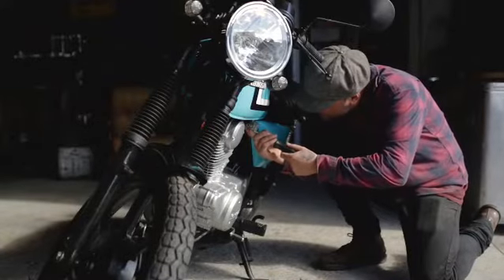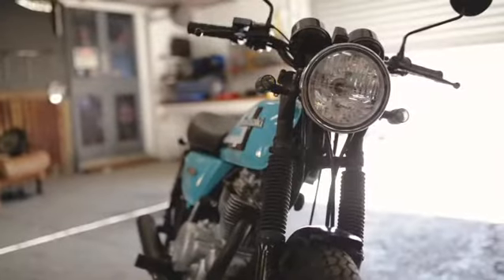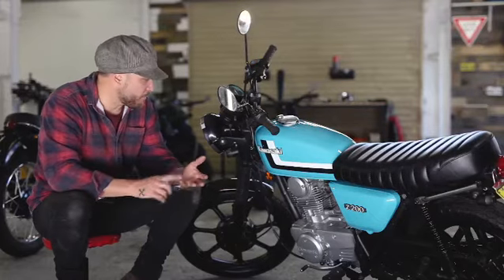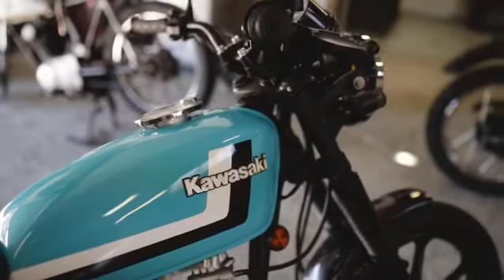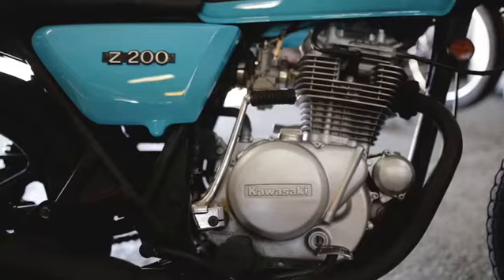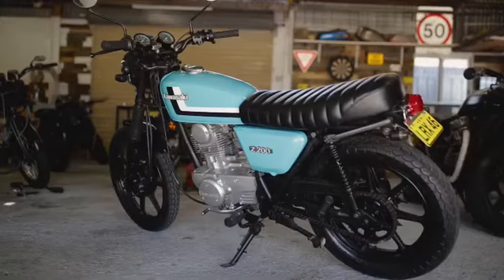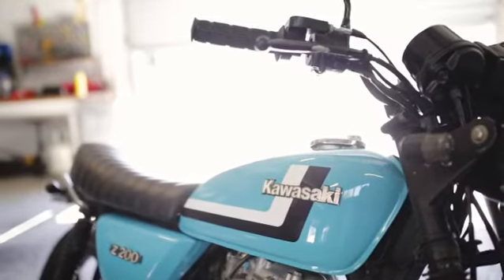We had a budget of just under $5,000 for this build, and what I've tried to do is basically put that money into what I think is probably the most important part of the bike. So I've done a custom teal paint job, all custom decals on this bike, repaired and repainted the side covers, modified the seat — took an inch and a half out of the foam and rewrapped the seat in black vinyl.